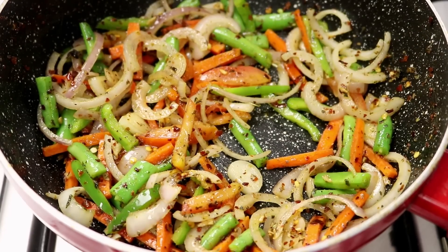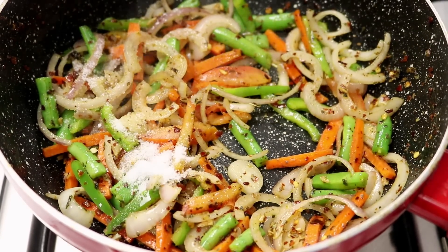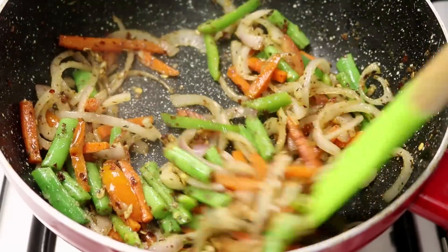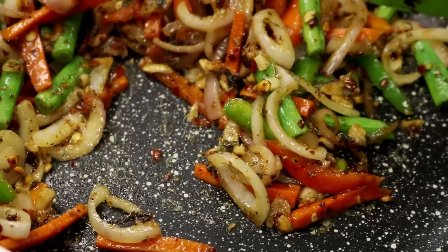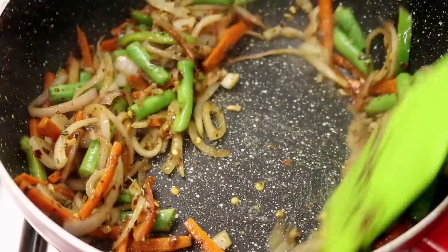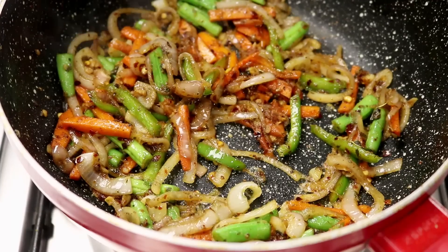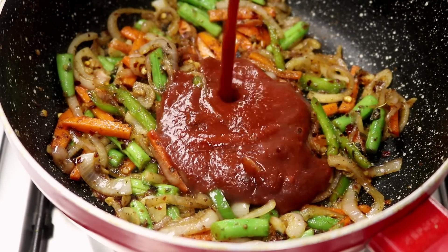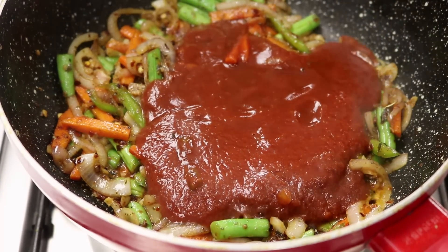After about 2 minutes, we are going to add in the salt and cook it for about a minute more. After adding the salt, the veggies will start losing a lot of moisture, so we don't want to get rid of all that moisture — cook it for about 30 seconds or so. After that, we are going to add in the tomato puree. I am using market tomato puree, you can use homemade as well. This is about half a cup of tomato puree.